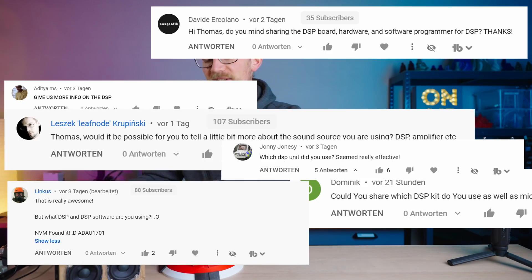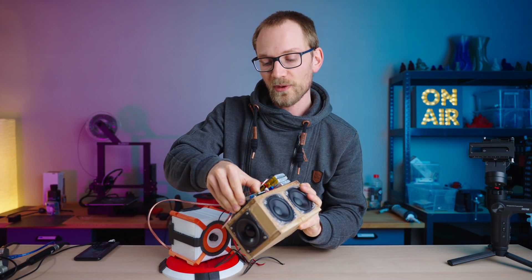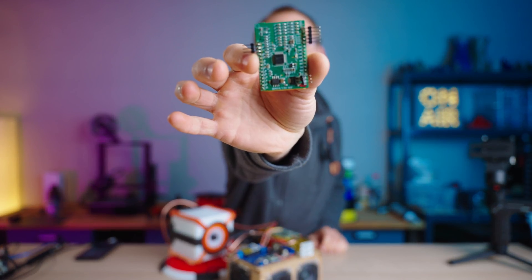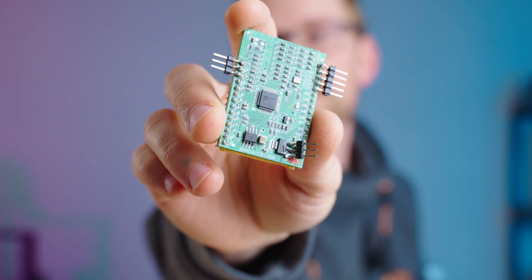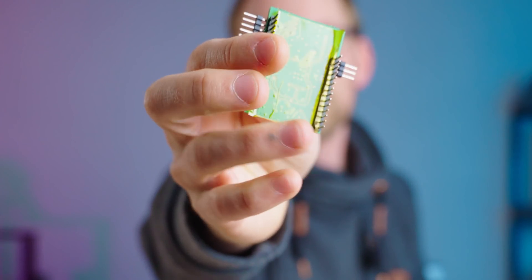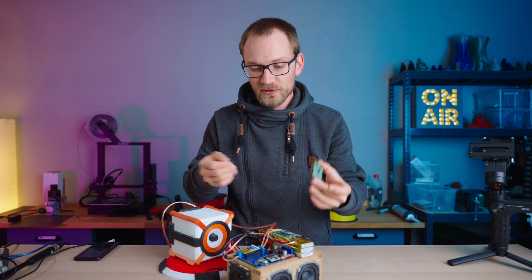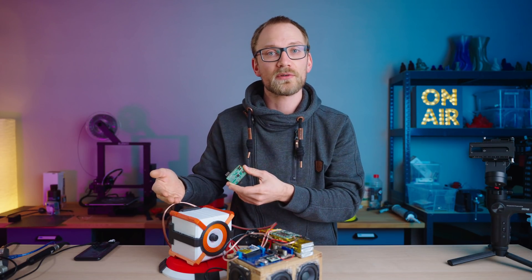Question number one is about the DSP that I'm using on this mini speaker. This is an ADAU1701 — a little application board that you can get for like 15 bucks on AliExpress. The headers I've soldered to these don't come stock, but it's this little tiny DSP with two analog inputs and four analog outputs, so you can literally just plug in a headphone cable and get four outputs if you want to do an active crossover.